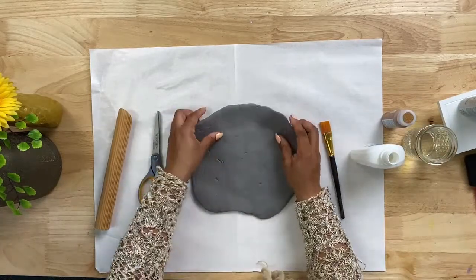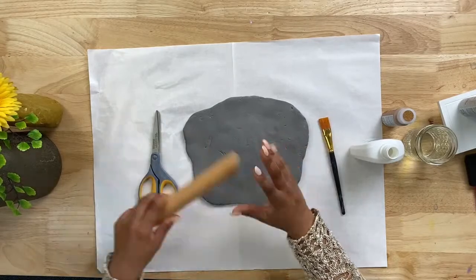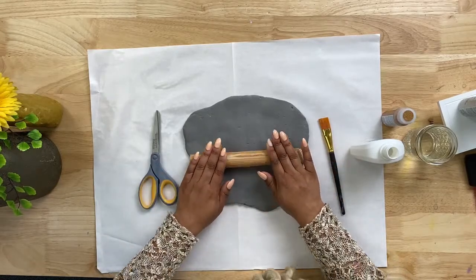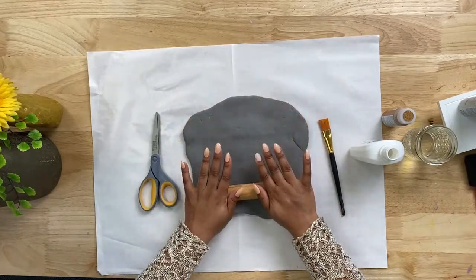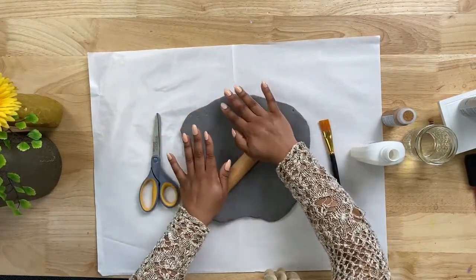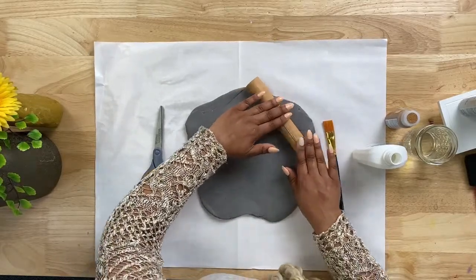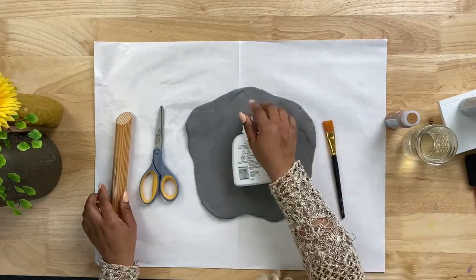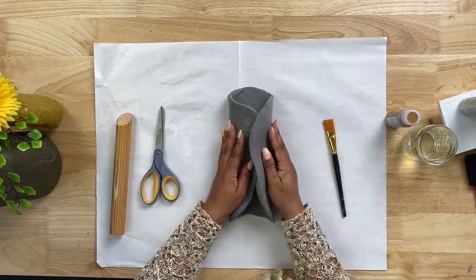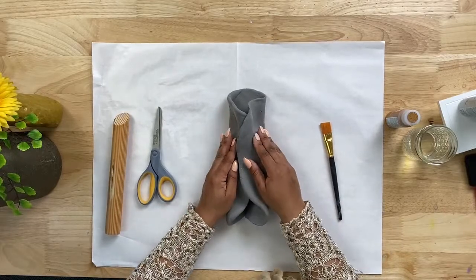The first step is to grab your foam and roll it out. I've already rolled it out from the ball it was in, and now I'm going to use this thick dowel stick — if you have a rolling pin at home you can use that. To help measure how much foam you need, you can lay your bottle on top as you roll it out, or even wrap it around to see how far you need to roll. If you have a little excess that's totally fine — I'll show you how to trim it.